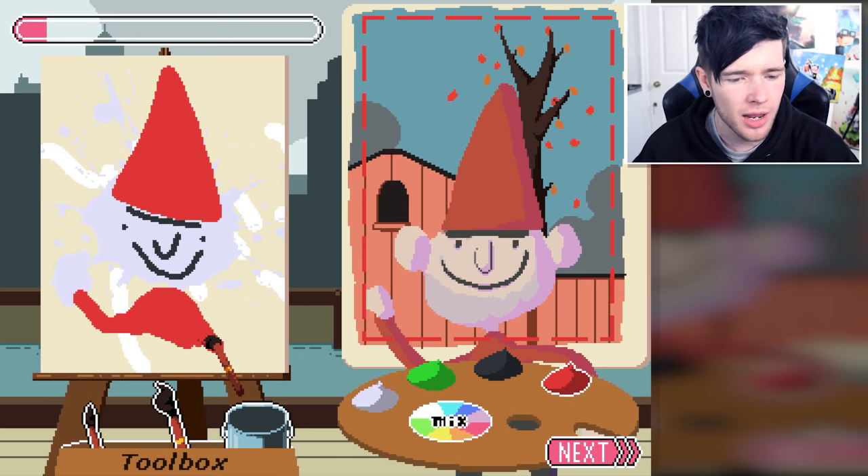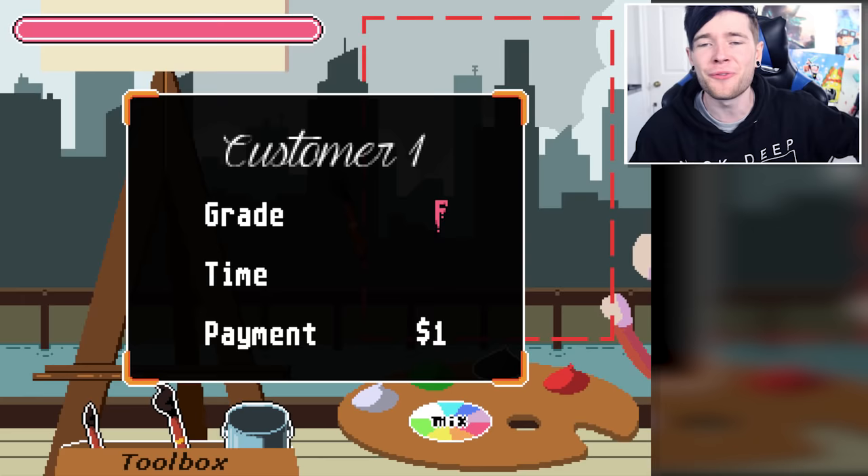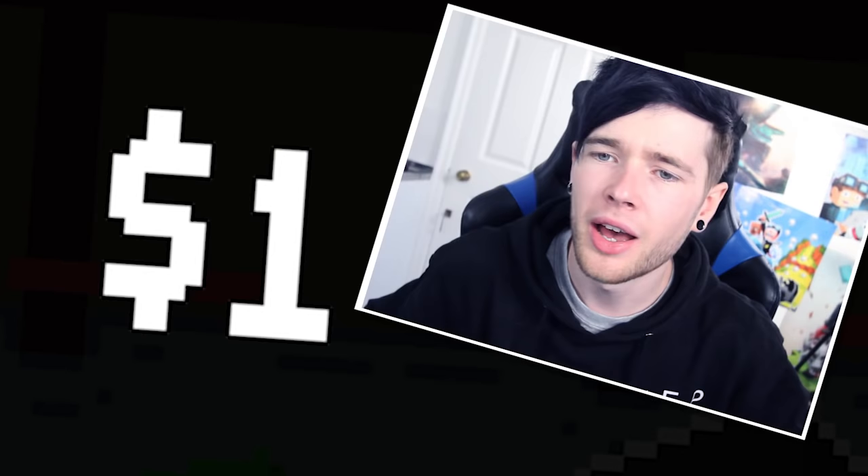I didn't have time to do a background, I'm so sorry. I might have time to do a tree in the background — there we go, the tree looks even better now. That's not bad for our first one — an F! You gave me a dollar? Frankly, I'm appalled.